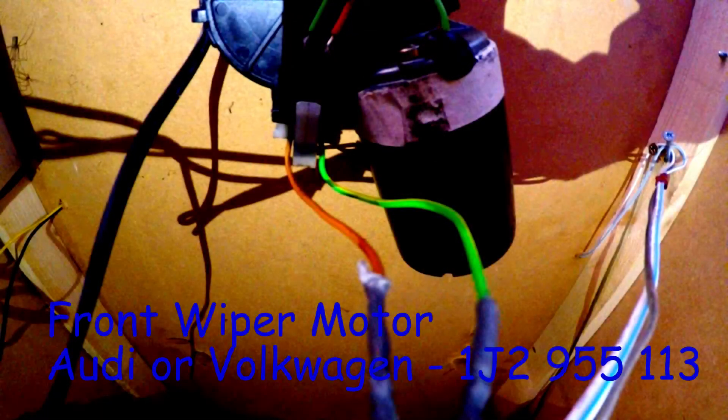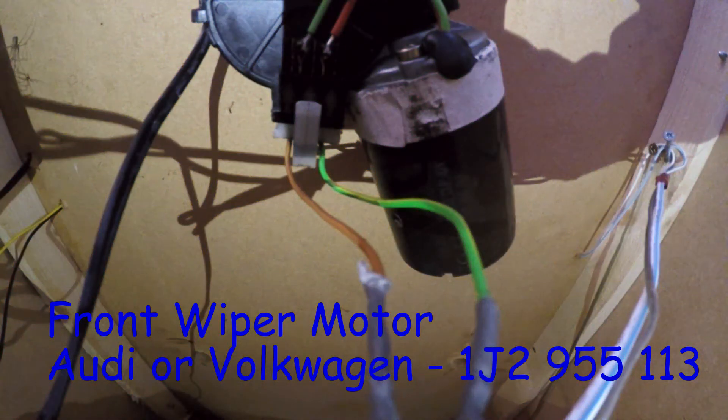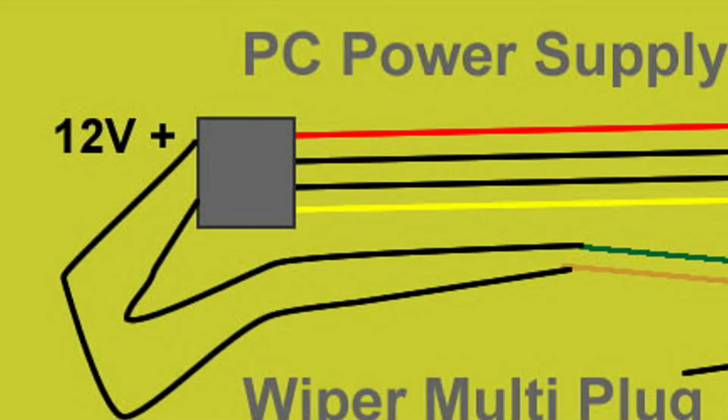I do get asked quite often what type of motor I used — well, it is a front wiper motor for an Audi or a VW and the part number is 1J2955113, and I paid a fiver for it off eBay.